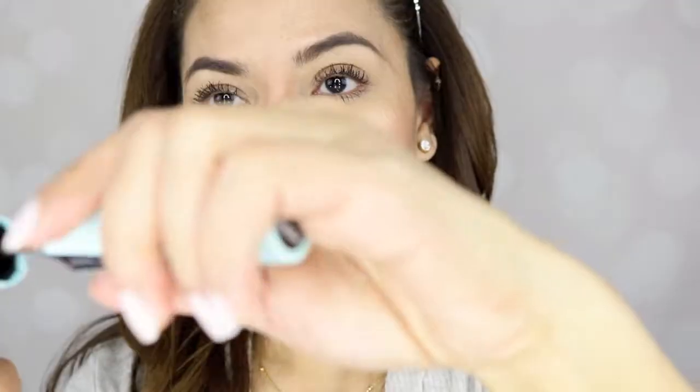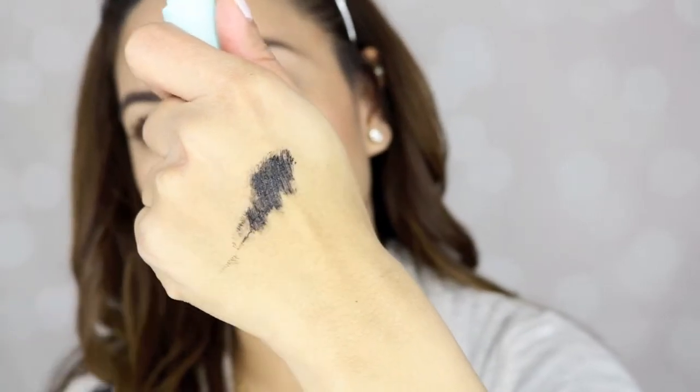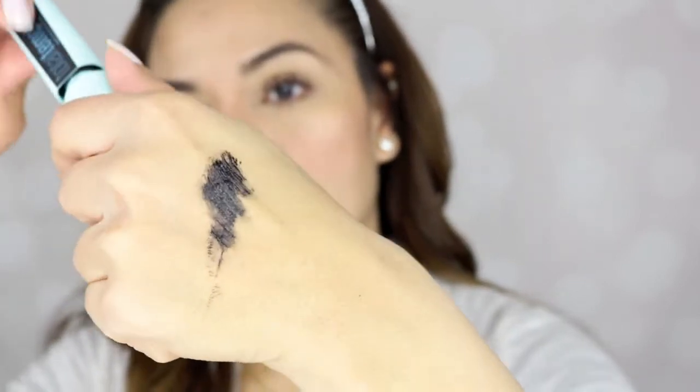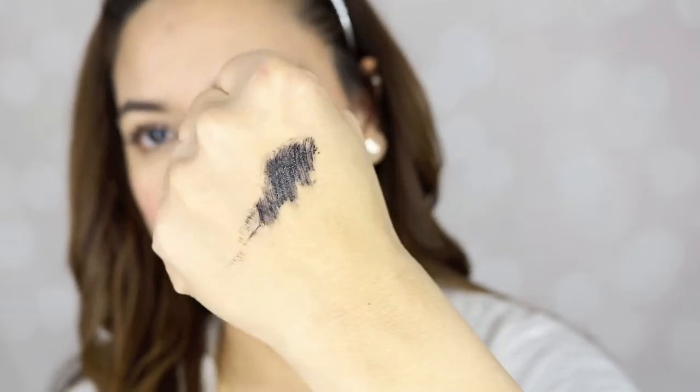Great job Maybelline, I really like it. I'm going to swipe a little bit here and then I'll run it under water to see how waterproof it is.